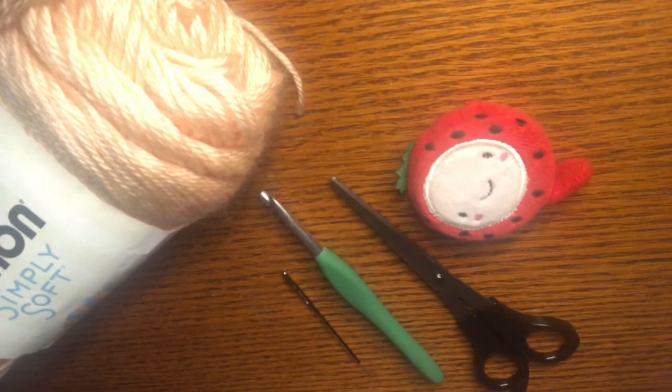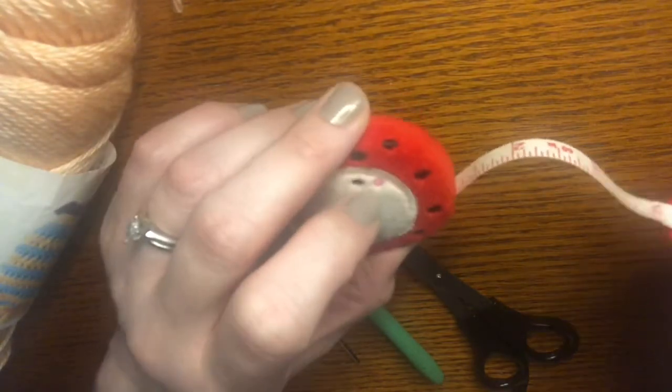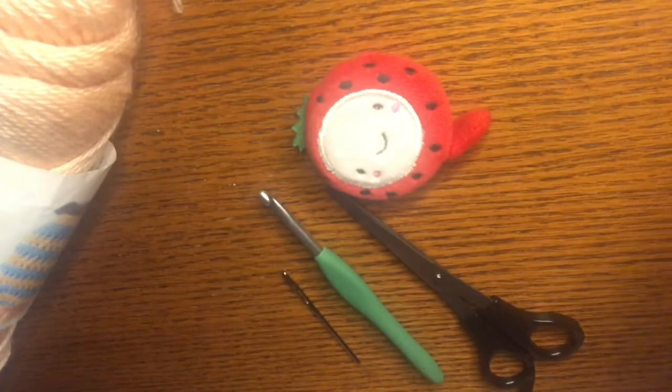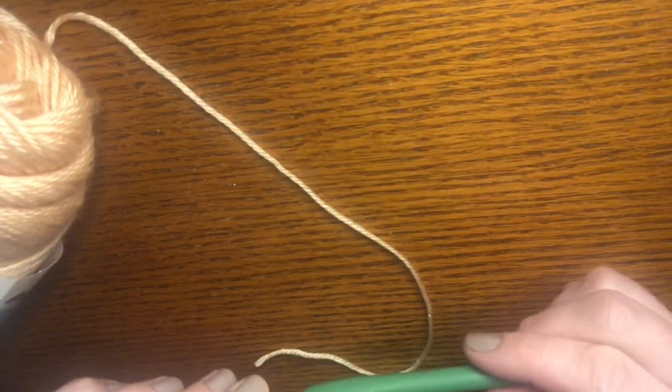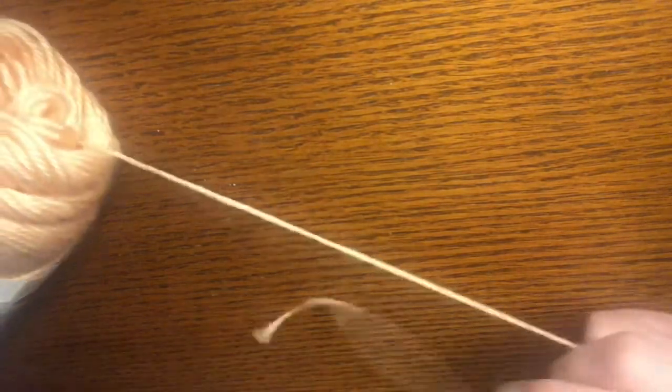For the scarf you will need your hook and your yarn choice, a pair of scissors, a darning needle to weave in those ends, and a measuring tape if you want to measure your tassels. To get started, I am using a 5.5mm hook and Caron Simply Soft in Country Peach.